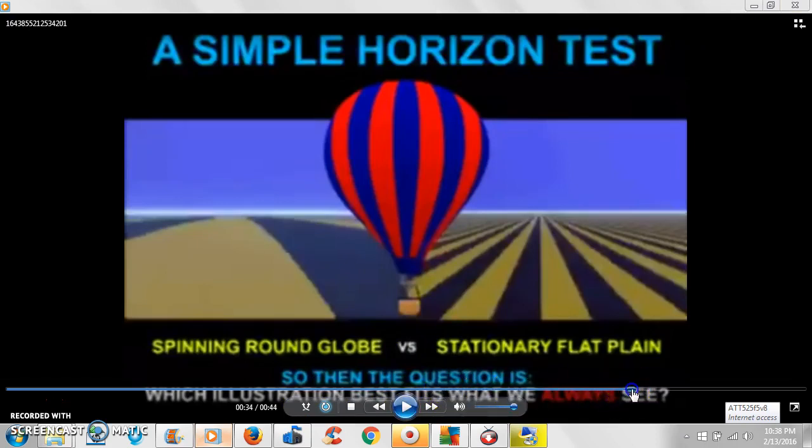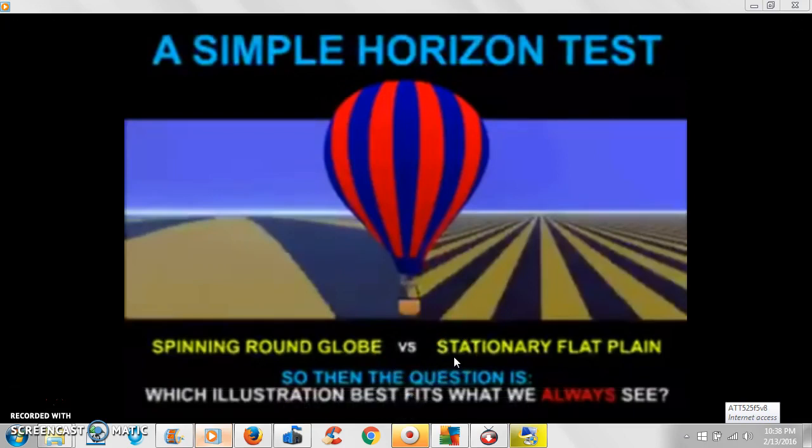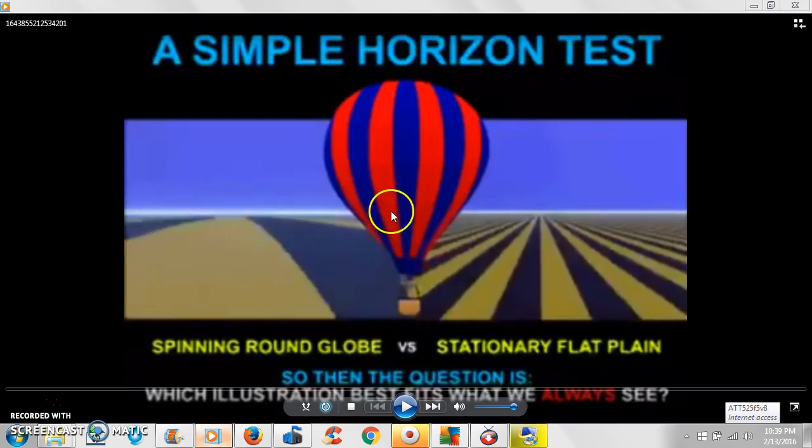It's a very simple concept. If you're on a ball, no matter how high you go up — as the video illustrates — you should see a dip automatically. Now of course if you're on the ground, both surfaces look flat, but as you go up the difference becomes clear.